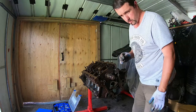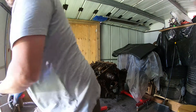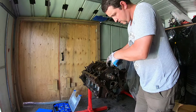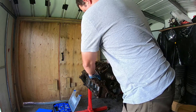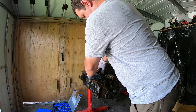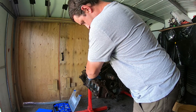So it should just come right out now. We got them all loose enough so you just have to pull them up. Yeah, there she goes. Try to keep these in order.